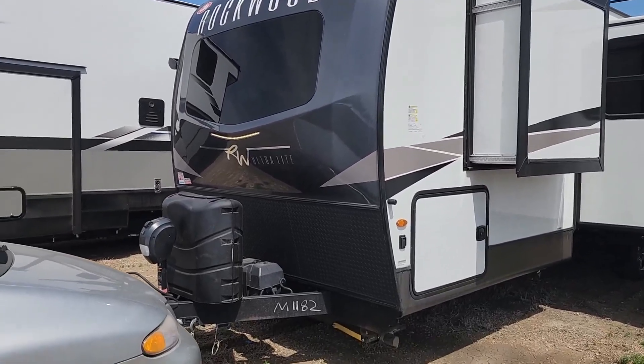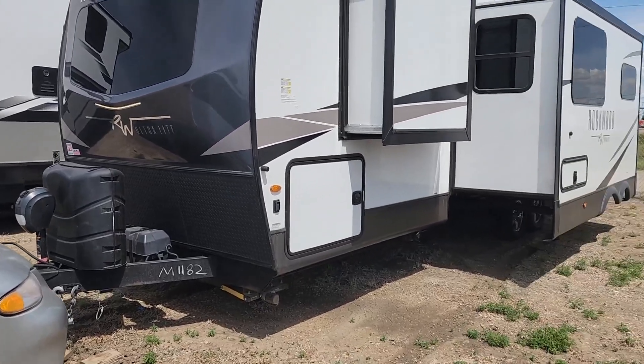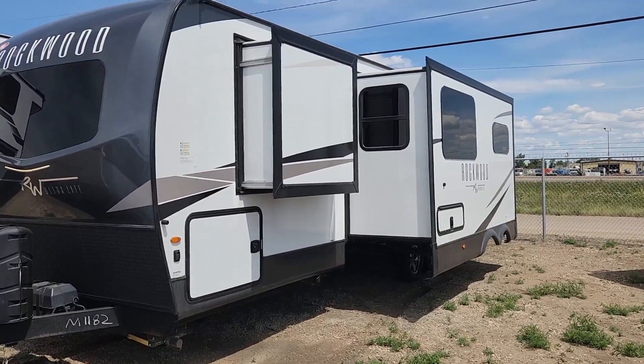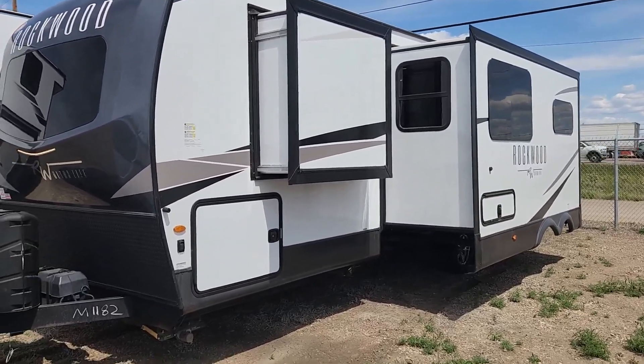This unit has an electric front hitch jack, two 20-pound propane tanks which will be filled, as well as a battery. Lots of storage on this unit. Double awning on this unit — both electric — with electric jacks front and back. I'm going to walk you through this absolutely gorgeous unit.